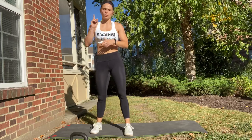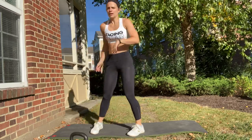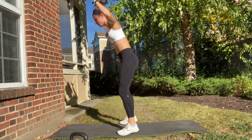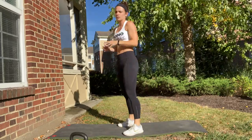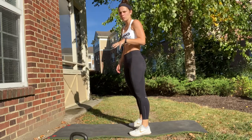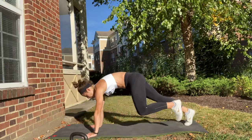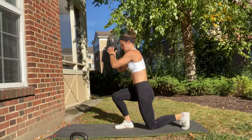Finally, we've got one burpee step back lunge on each side. Get down into that burpee, all the way up, and then step back into a lunge. You only have to do one of those each round. If you need to save yourself on the burpee — lower back issues or something going on — come into that plank, step up, and then you still do your lunge on each side.